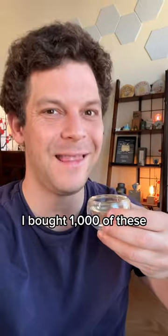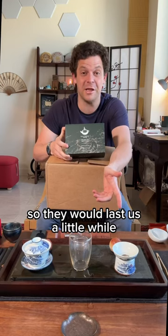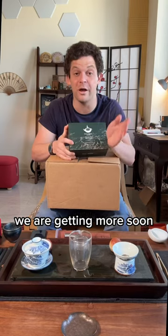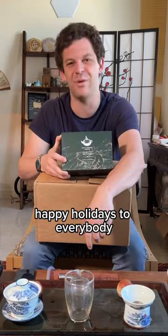This was supposed to be a launch video. I bought a thousand of these so they would last us a little while, and you guys sold us out in between Black Friday and now. So we are getting more soon. Happy holidays to everybody — thank you again.